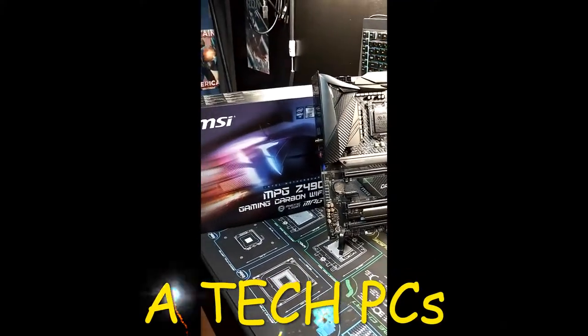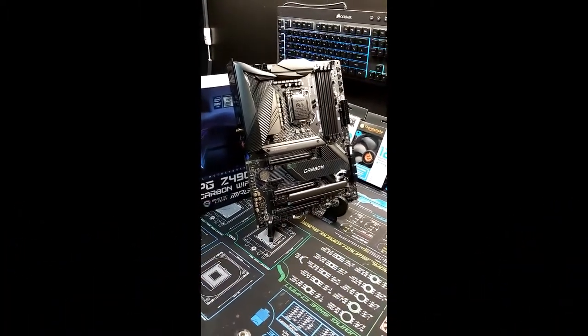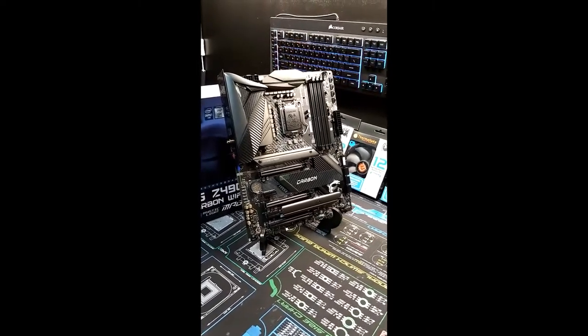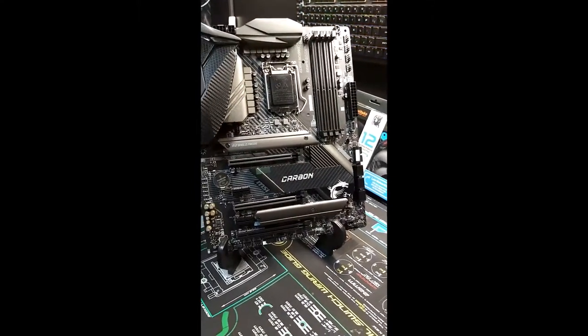What's going on guys, welcome back to the channel. Today we're going to look at the MSI MPG Z490 Carbon Gaming Wi-Fi motherboard. And boy is it sexy — it is full of all kinds of crazy features.